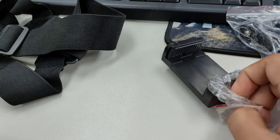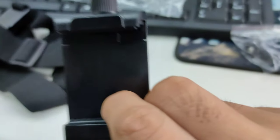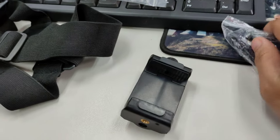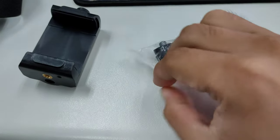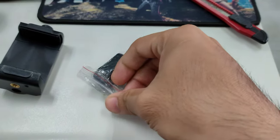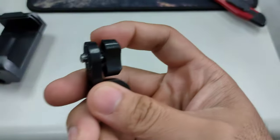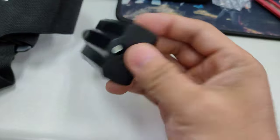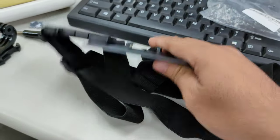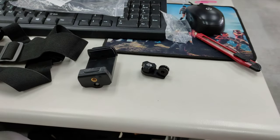So we slowly open it up. There it is. As you can see guys, that's how it looks. And they got this additional connector for the phone grip. As you can see, it's got some screws. So we'll try to mount it up together and see how it looks like. So that's all the parts we got guys.